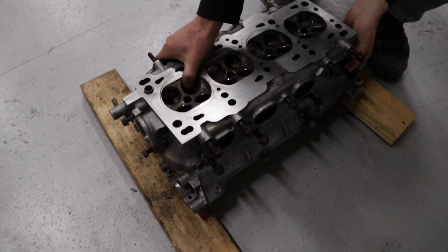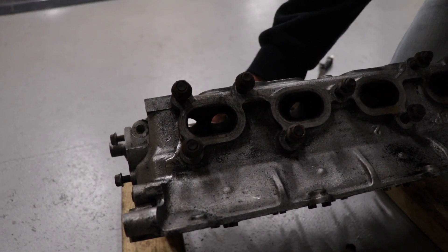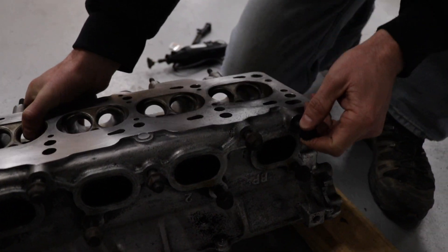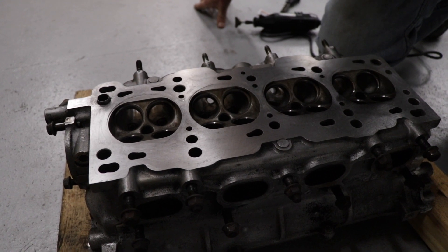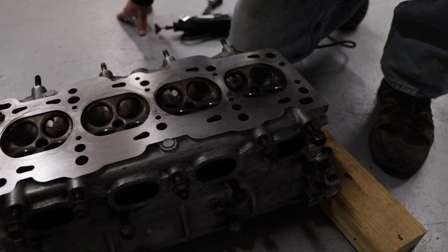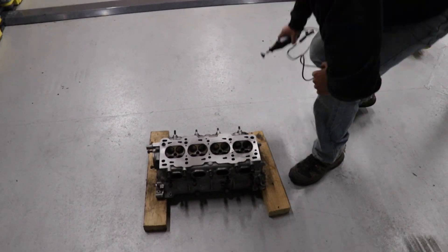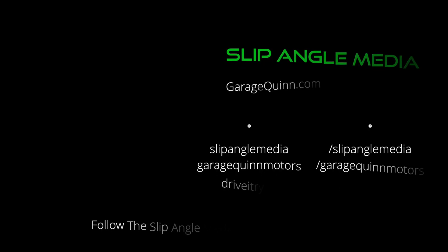And get inside these ports and clean out all the carbon on the exhaust side. It's a little dark, but it looks like poo poo in there. So I'm going to clean this head up. We'll lap the valves in the next video. And then we can start assembling it again. Alright guys, that is it for this one. See you in the next one. Bye.